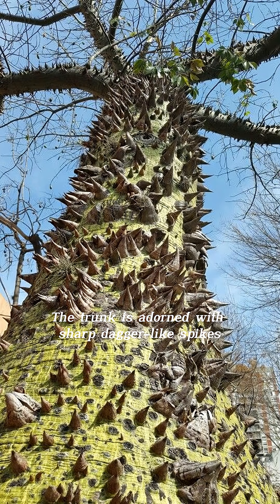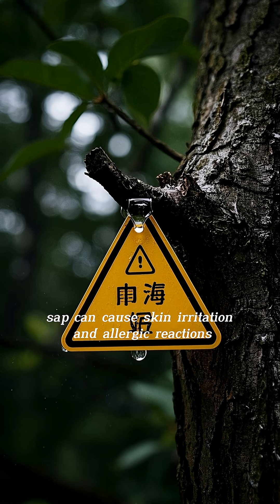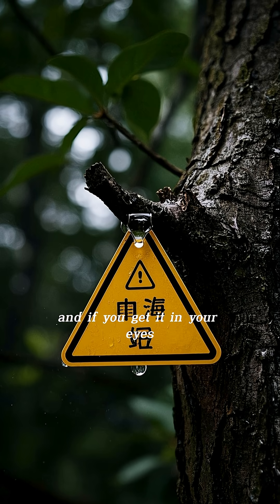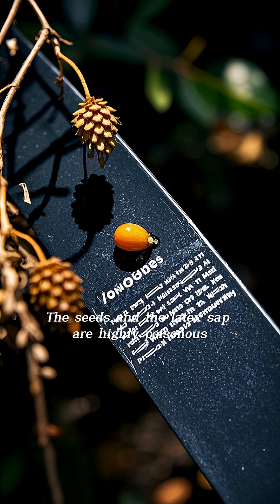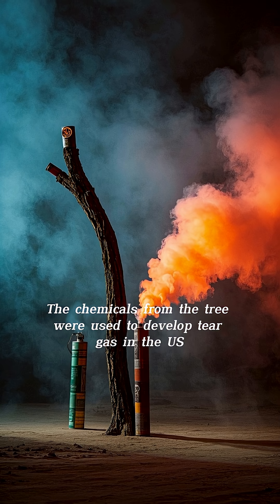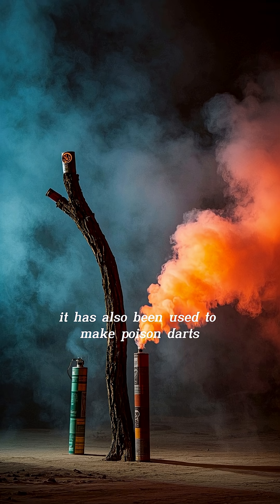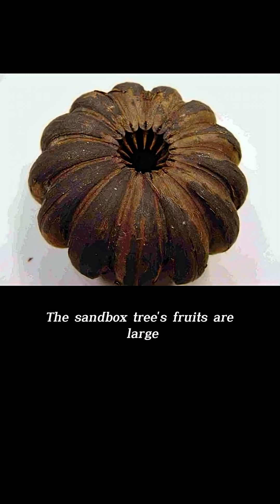The trunk is adorned with sharp dagger-like spikes that can easily pierce through flesh. The toxic sap can cause skin irritation and allergic reactions, and if you get it in your eyes, it can even cause temporary blindness. The seeds and the latex sap are highly poisonous — they contain toxalbumin, which is a lectin toxin. The chemicals from the tree were used to develop tear gas in the U.S. It has also been used to make poison darts.